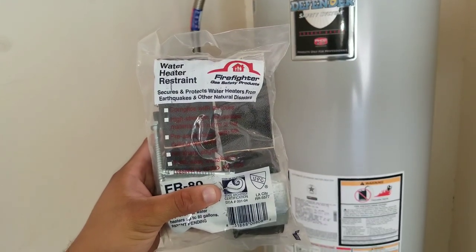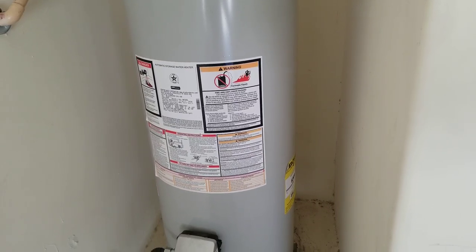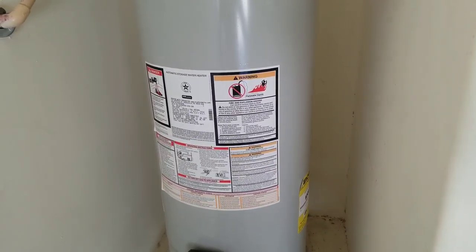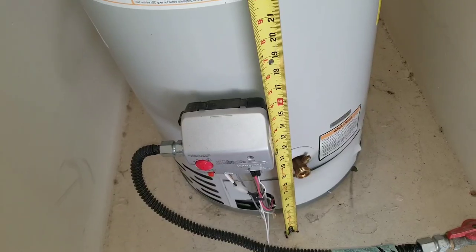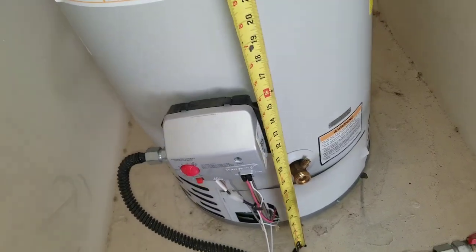This video will be installing water heater restraint straps. The first thing you want to do is make sure that wherever you position your water heater straps, there are no restrictions. Make sure that you take measurements so that you don't position your water heater strap too low.